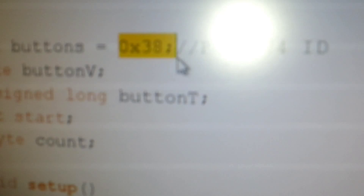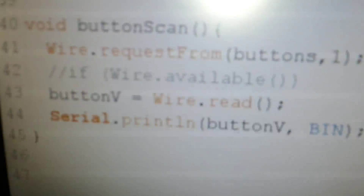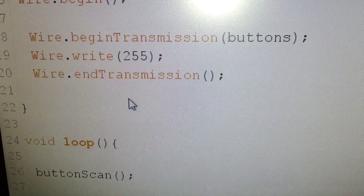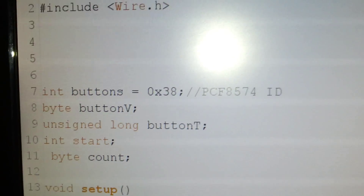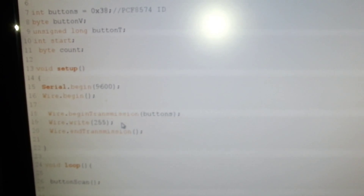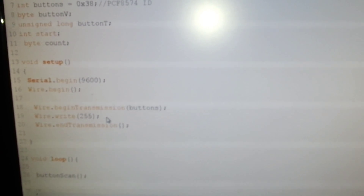This is the I2C address. It simply reads the byte and displays it in binary presentation. That's all.